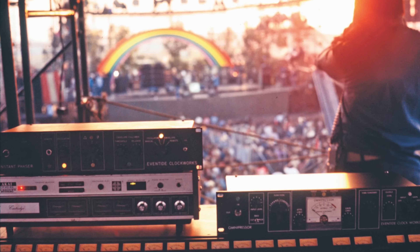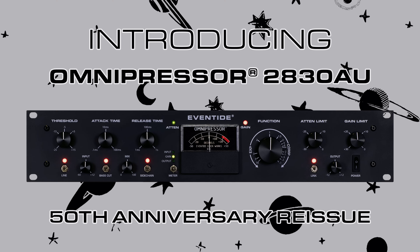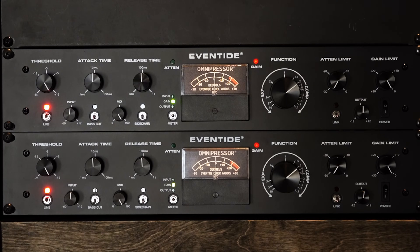There were only 200 units ever built from the initial run way back in the early 70s, and now Eventide has reintroduced the Omnipressor hardware as part of the 50th anniversary reissue, of which I have a pair right here on my rack.